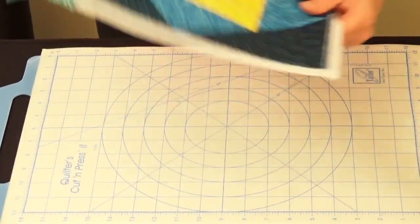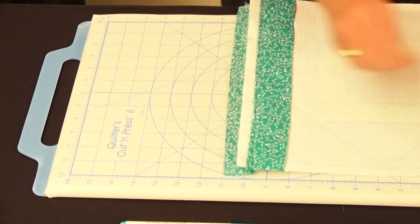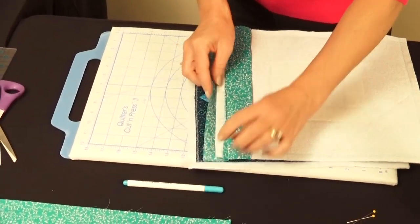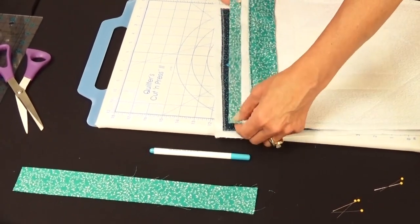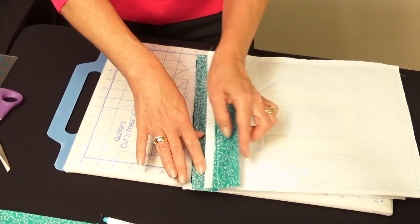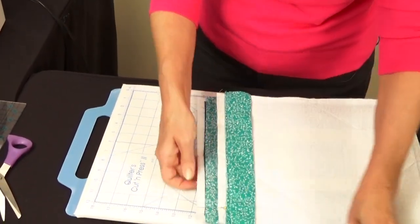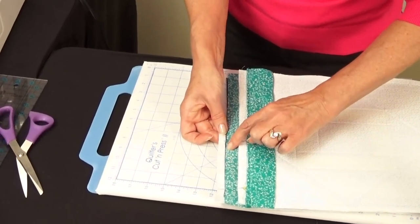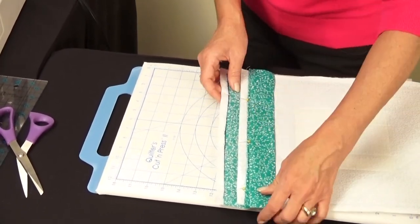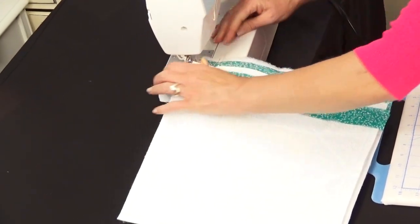Remove the pins. Now take the front sashing strip and a second quilt block, right sides together. Take the other raw edge of the front sashing strip and place it on the half-inch marked line of the second block. The casing will stay free. Pin in place and sew in a quarter-inch seam allowance to attach the second block. Your quilt blocks are already beginning to come together.